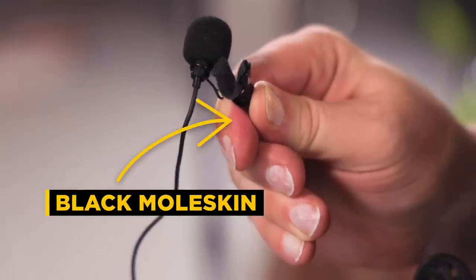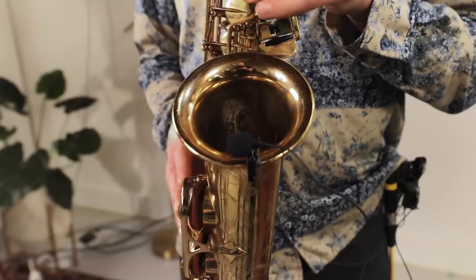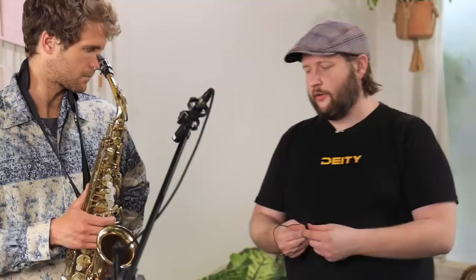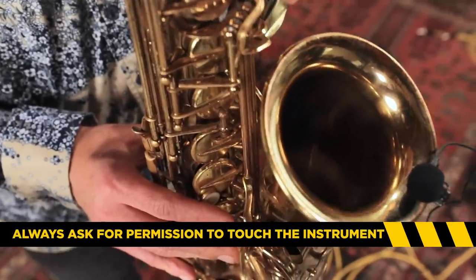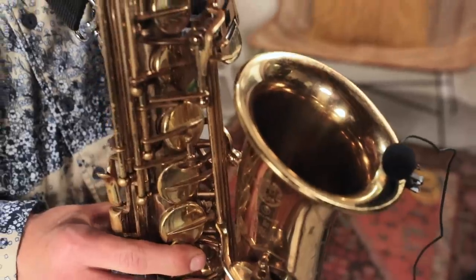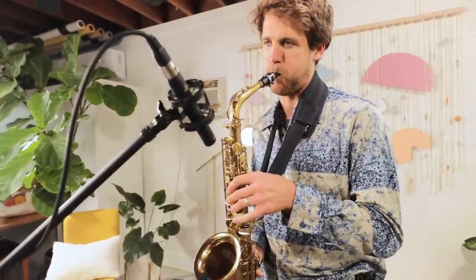We put a little bit of black moleskin on the metal teeth of this clip, because this is a brass instrument and the last thing we want to do is scratch it. These instruments are valuable to everyone, especially to the player. Also, before clipping anything to anybody's instrument, you always want to ask the player if they're okay with it. If they give you any reluctance, just step away.